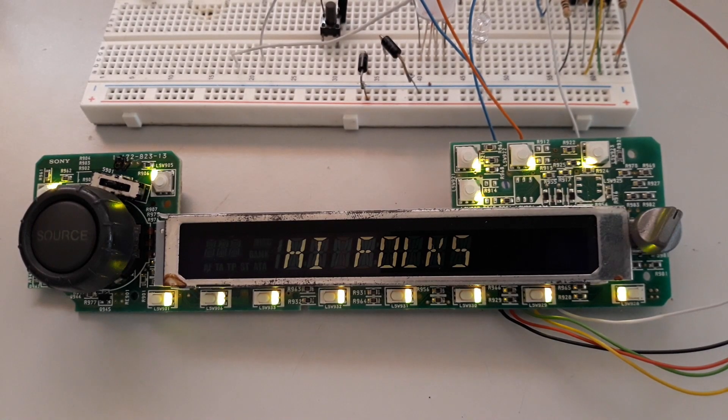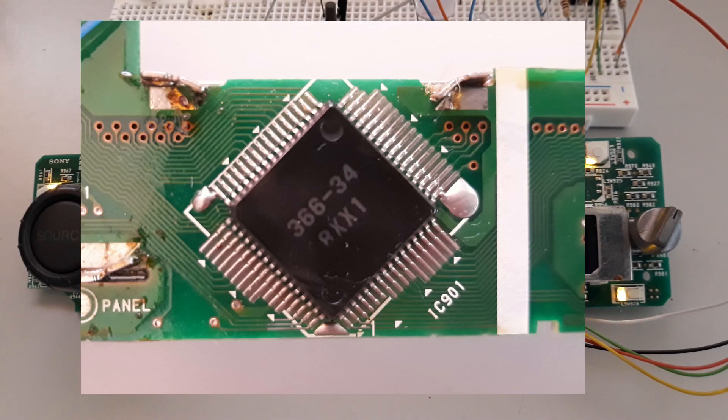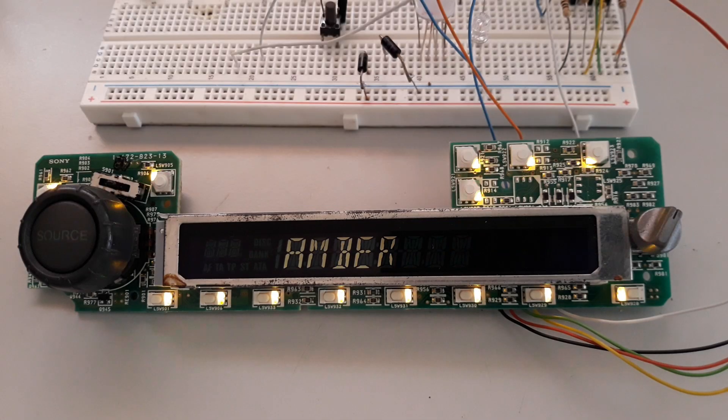Today we added a panel to our collection. This one is based on the 366 score 34 that we have already revealed and we know is identical to the LC75824. The front panel belongs to a Sony car radio model XR-C4120, and fortunately the diagram is available on the web, which makes things easier.